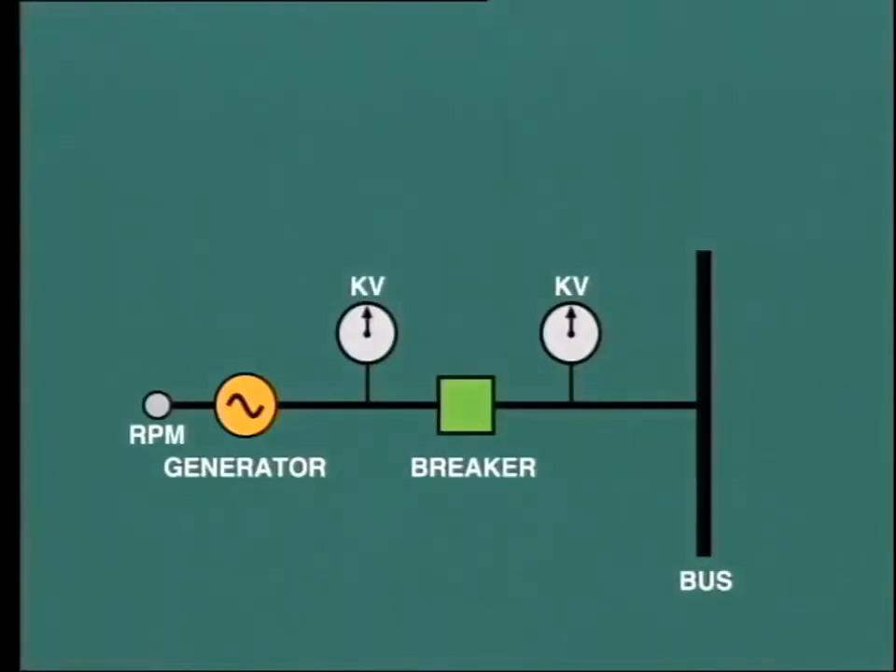Let's now turn our attention to synchronizing. When the generator is switched into the power system, it is not sufficient to just close the circuit breaker. Certain definite conditions must be set up before the generator can be synchronized to the system. The first thing is that the generator must be running at its rated speed. This is done by adjusting the governor setpoint.